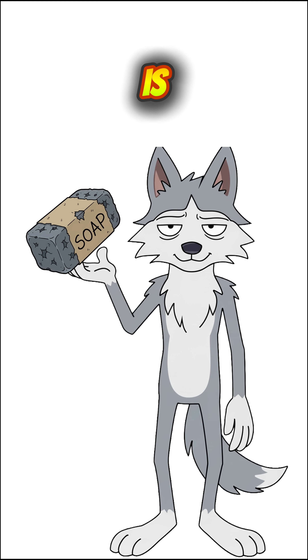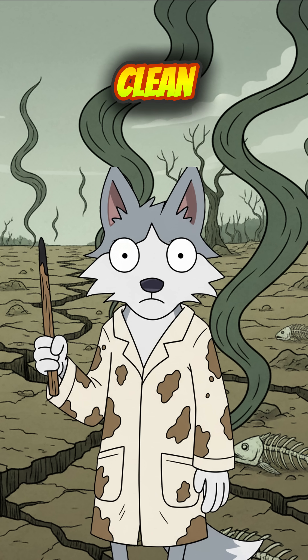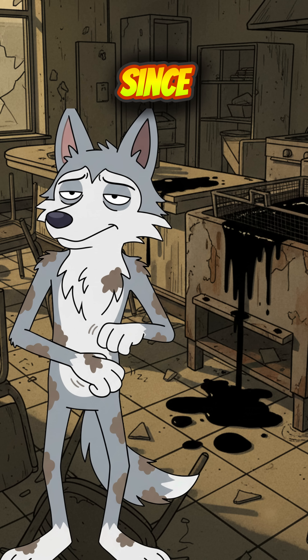How to make soap if the world is dead, the rivers stink of rot, and your skin is a biohazard. No clean water, no stores, no showers. The cities are silent, the air smells like wet rust, and the guy next to you hasn't washed since before the bombs. Infection will eat you faster than hunger.